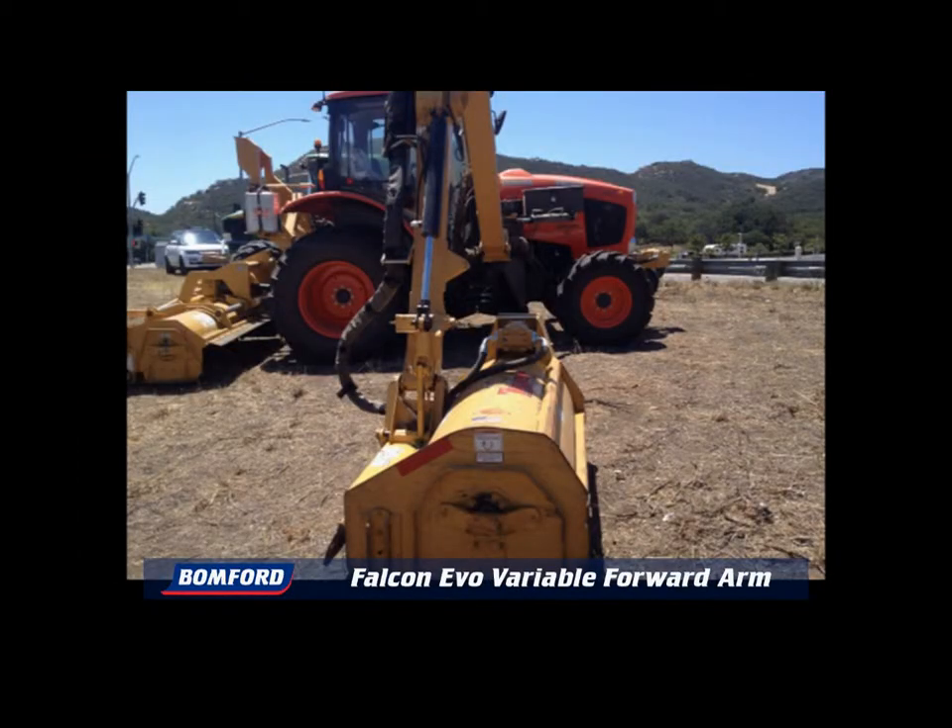Look at how the mid-mount arm obscures the view of the cutting head. Not only can the operator not see the head, but also they cannot see any possible upcoming hazards.